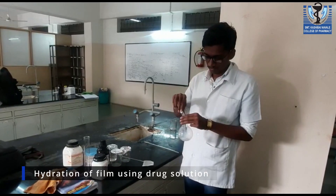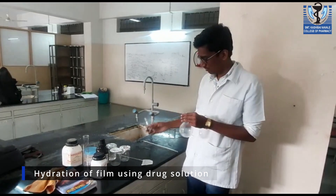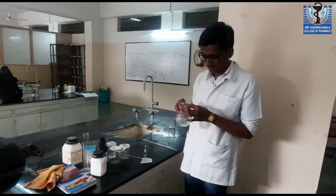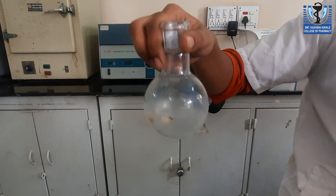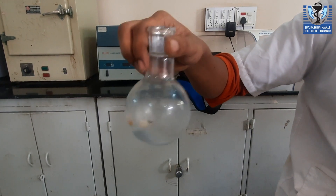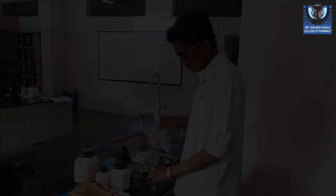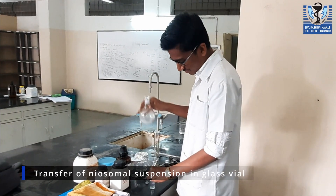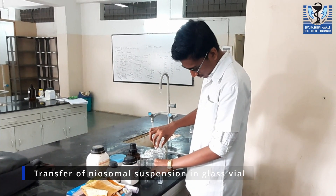The thin film is hydrated with drug solution to get niasomal suspension. The RBF is shaken for some time for the formation of niasomal vesicles. After shaking and removal of the film, the niasomal suspension is transferred to a glass vial for further procedure.